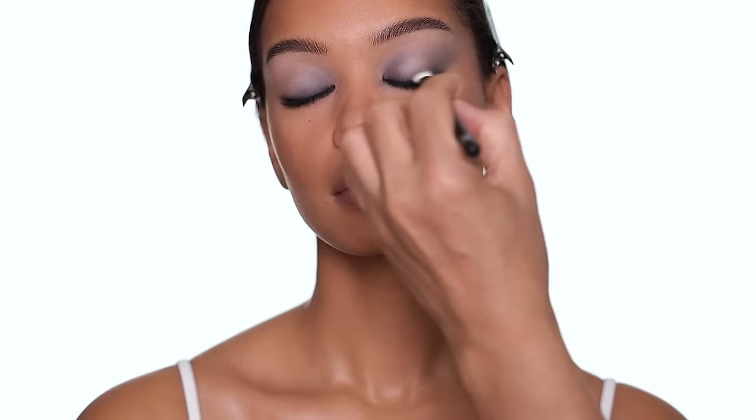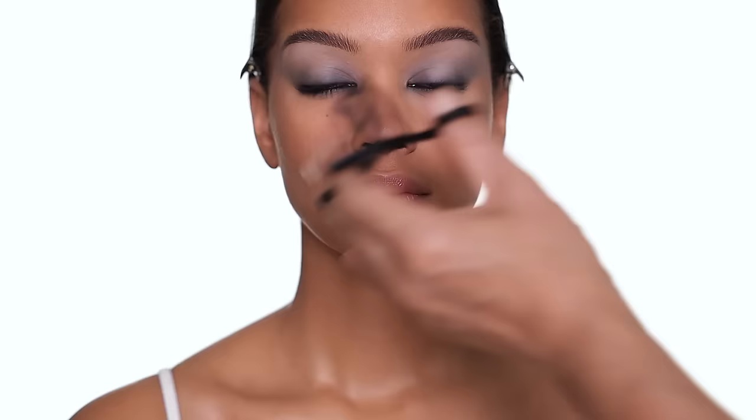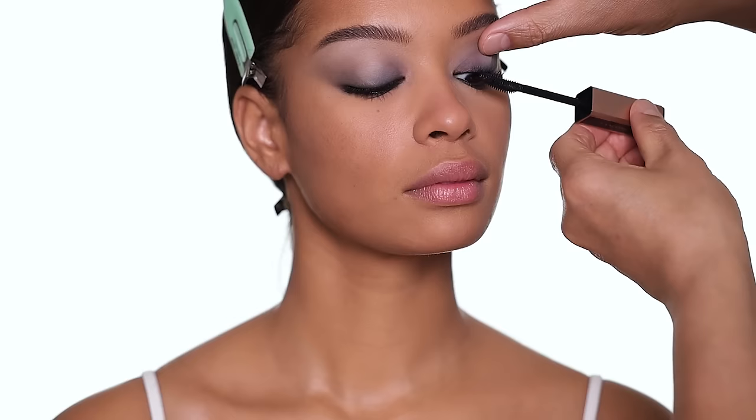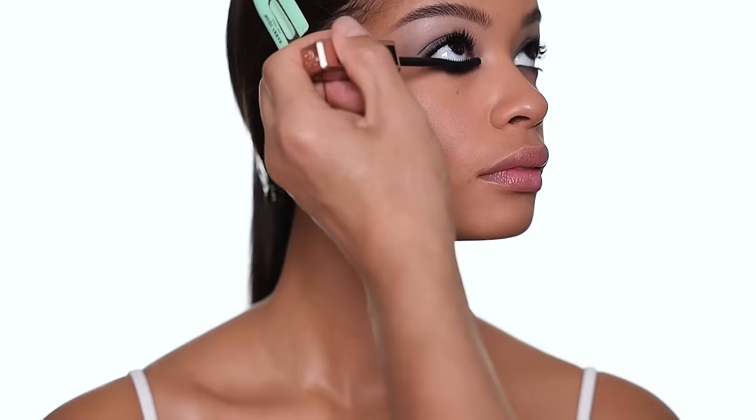I do everything so gently and one step at a time so you don't get dusty powder everywhere. Because I do skin first, you have to be gentle with these colors otherwise you can't really do this look without making a mess. I'm going to do the same on the other side. I'll curl the lashes off camera and be right back. For mascara I'm going to use two coats of the Lancôme Lash Idol mascara. The eye look is beautiful — it gives you that old school makeup vibe, and the black and pale gray on deeper skin is just gorgeous.